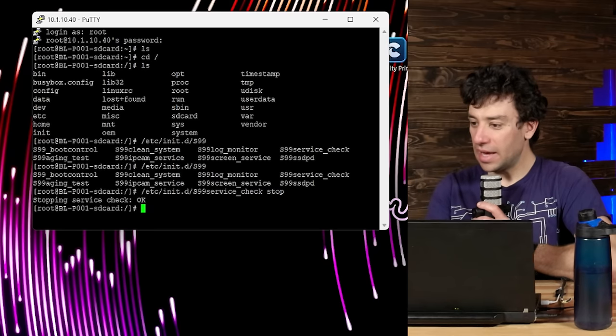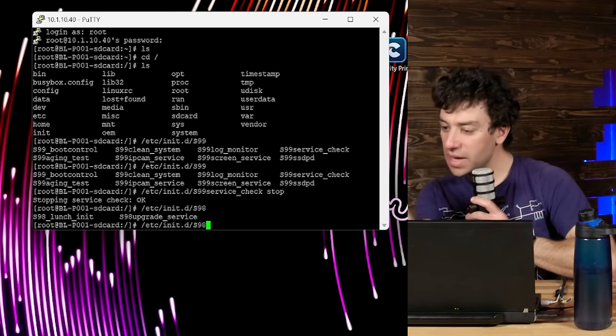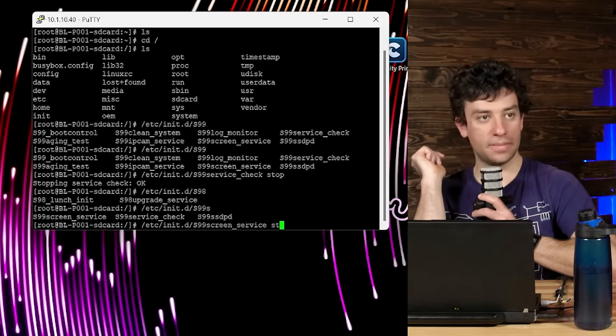That is literally the service running the screen display. Now stop S98 screen service too. If for some reason I'm playing in here and go 'oh crap, what did I do?', I can power cycle the machine and it resets. The screen on the printer has gone blank — that's exactly right.